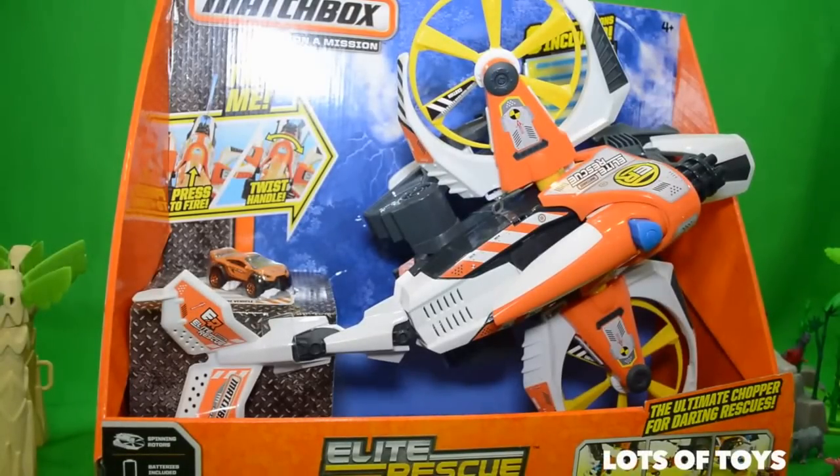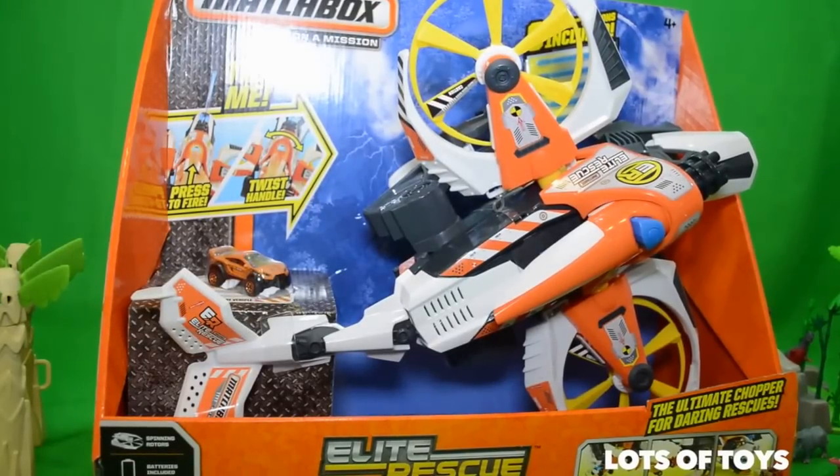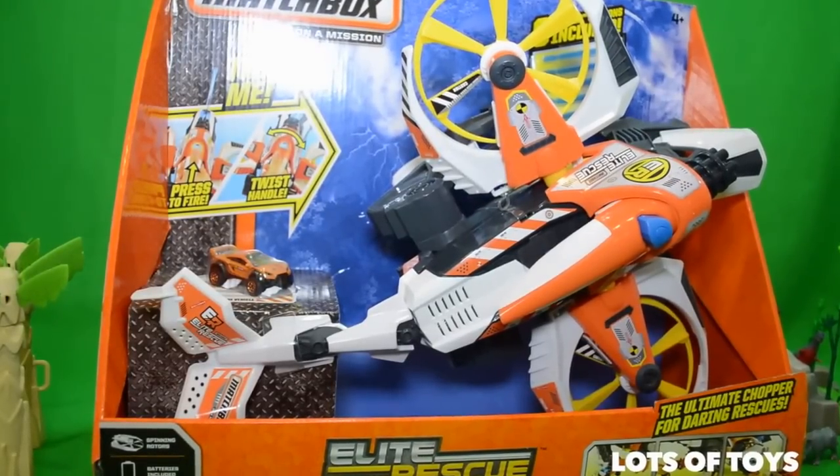Hey guys, it's Miriam! And Patrick! With lots of toys. We have another fun toy for you. It's a new one. It's Matchbox on a Mission.